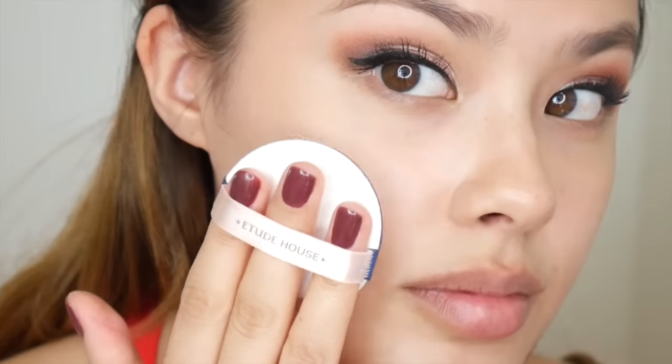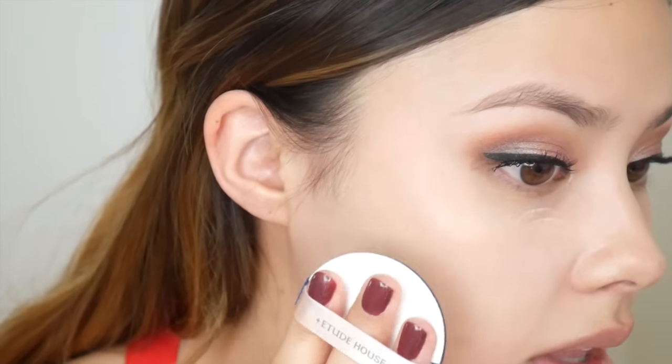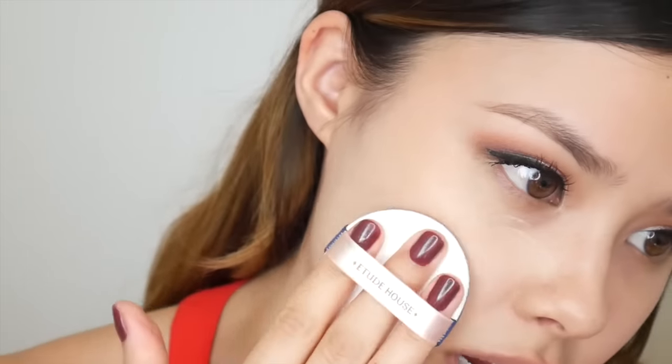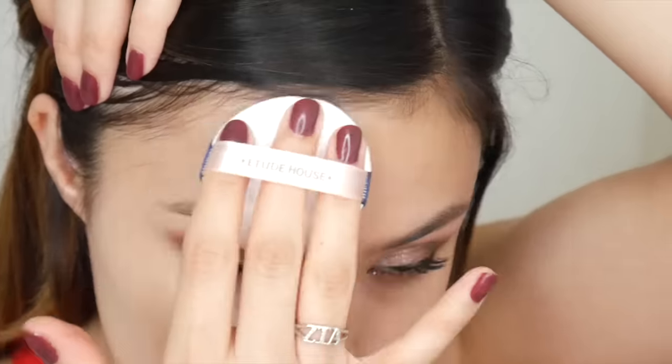Time to use the puff! For reference, I do have dry skin and right now I'm probably about an NC25 in matte foundations. It definitely has that Etude House smell, and I can tell it has a bit of a stick to it, which helps the foundation adhere to your skin better. As you can see it didn't really cover my acne — I would say this is about a low-coverage cushion foundation, nothing too crazy as far as coverage goes.